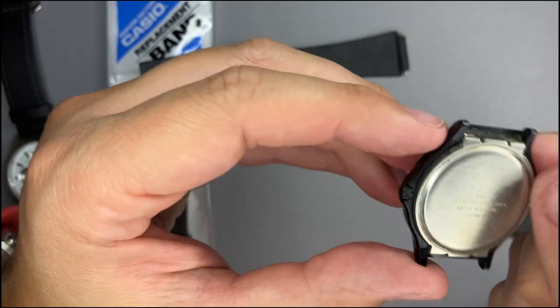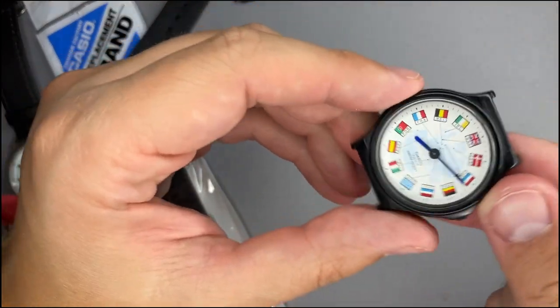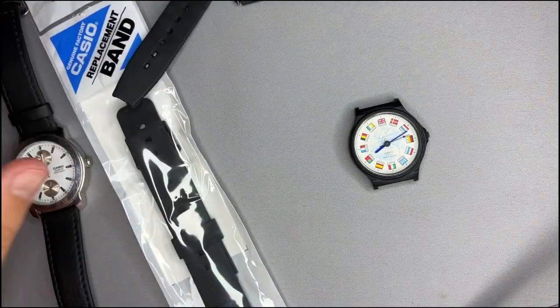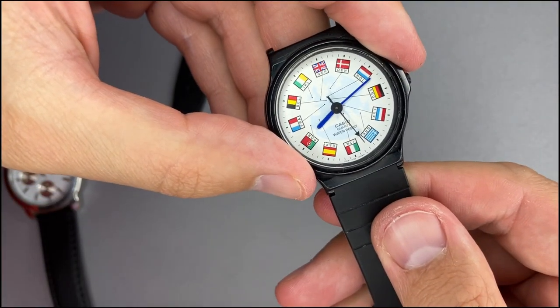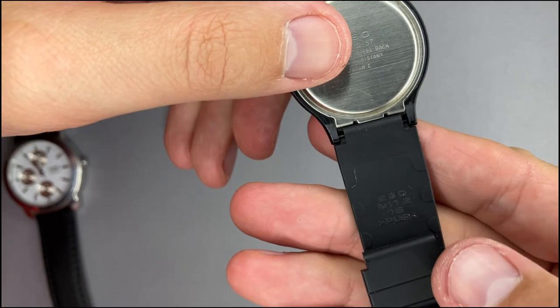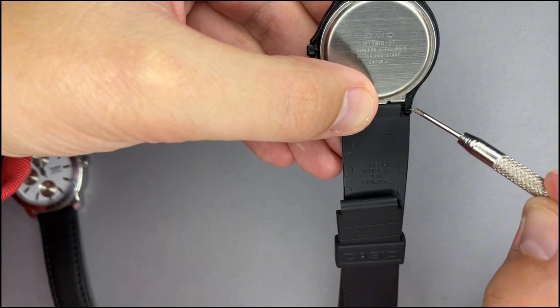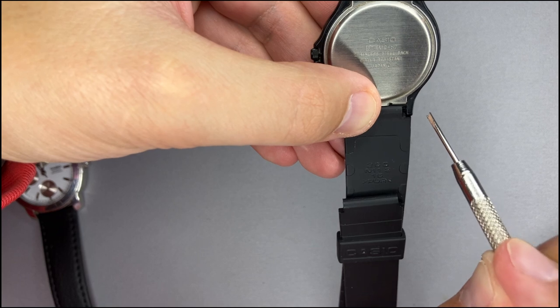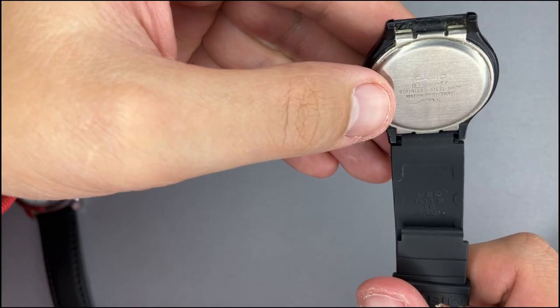That was easy. Now I have released the old straps. Let's see if the new ones will fit. Yes, they will fit perfectly. Take a look — these straps have sufficient space for letting you put the removal tool in between the case and the strap, so that you can easily remove the spring bar.